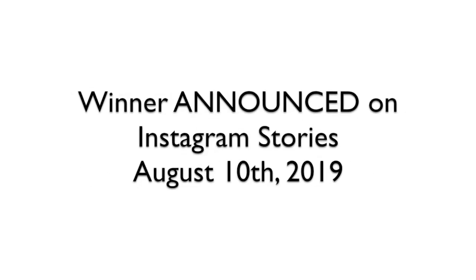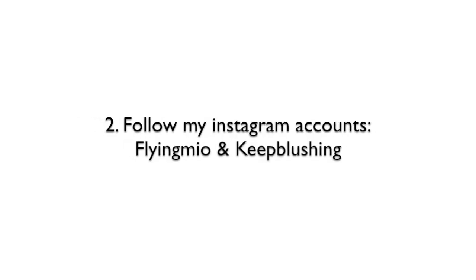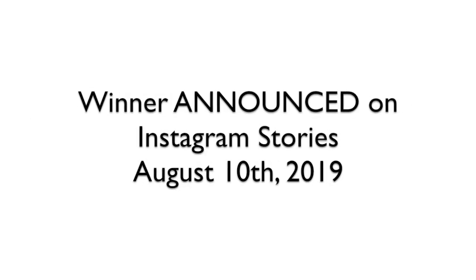Now let's talk about the giveaway. I'm going to give away this cute kitty cat charm to one lucky winner. The rules are simple: this is open to US residents only, though maybe one day I'll extend it internationally. I'll announce the winner on my Instagram stories on August 10th. To participate: one, be a subscriber and like this video; two, follow my Instagram accounts Flying Neo and Keep Blushing; and three, leave a comment below telling me your most favorite animal and why. Good luck to all who participate — I hope you enjoyed this video, and I'll catch you guys soon. Bye!